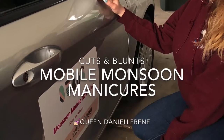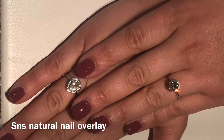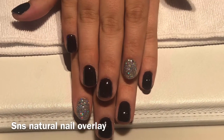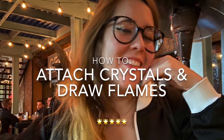It's Queen Danielle Renee, Cousin Blounts Mobile Monsoon Manicures, the Mobile Nail Salon. We are going to be testing out and trying out some really fun things today. I got some new glue, I got a wax pen to pick up some crystals, and we are going to draw some flames.